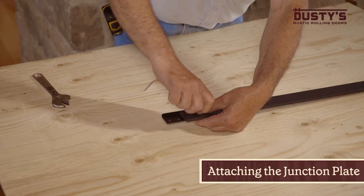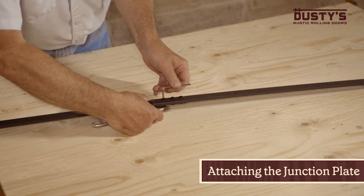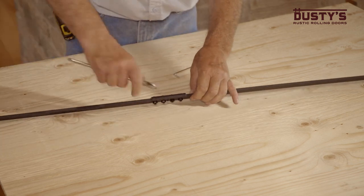Now, if your track is eight feet or longer, you're going to need to splice the tracks together using the junction plate like this.